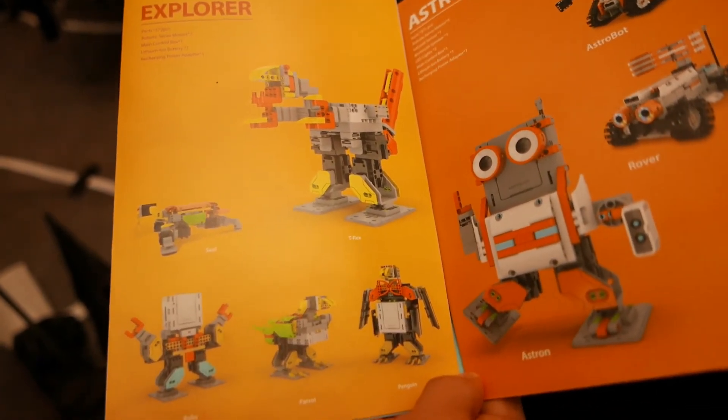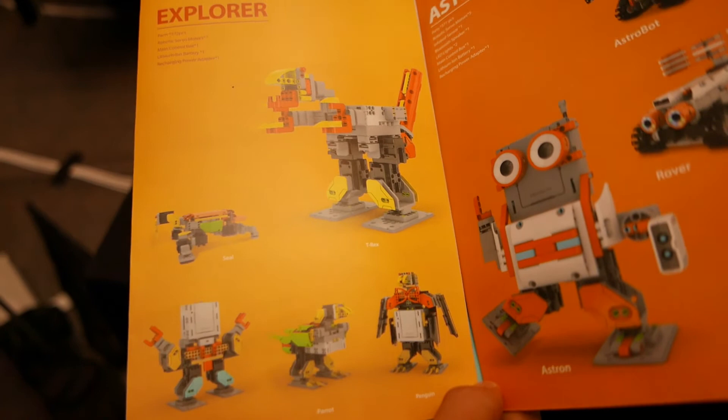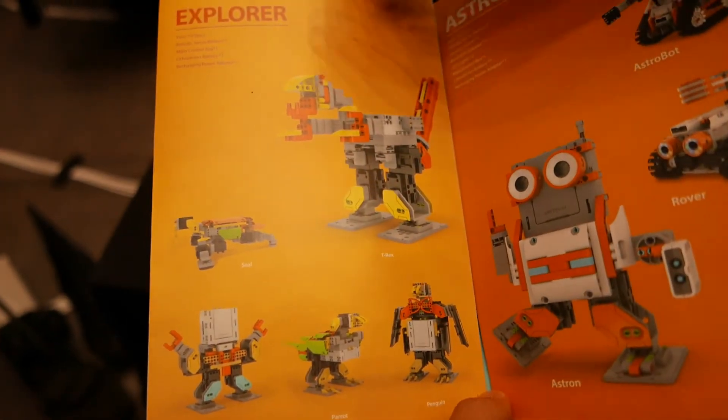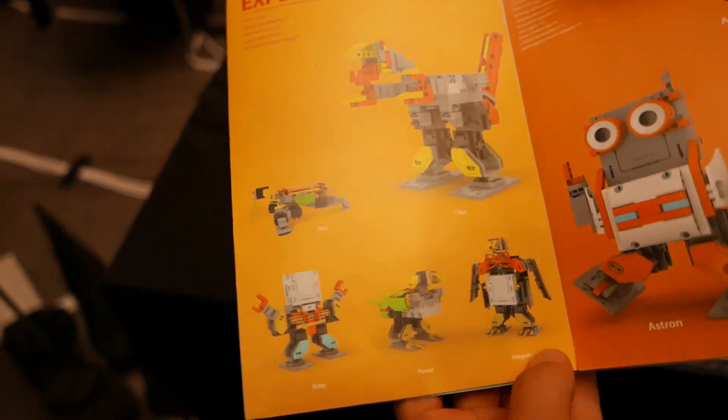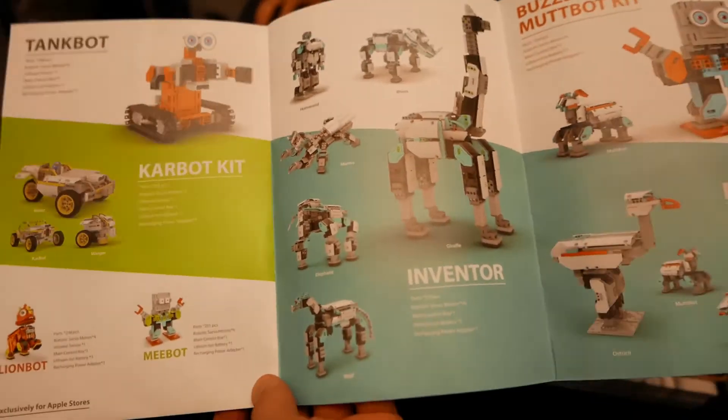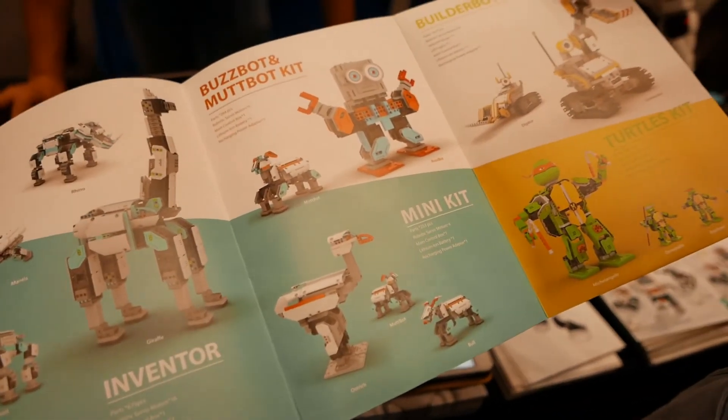There's also a community where you can be creative and upload your own models. We also have the Explorer with five original models, and the Venture and Minikid.